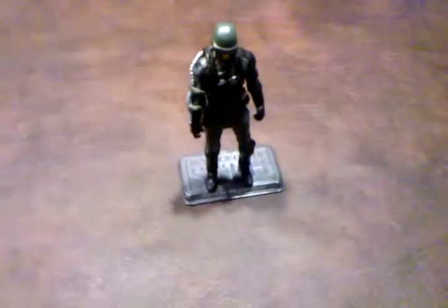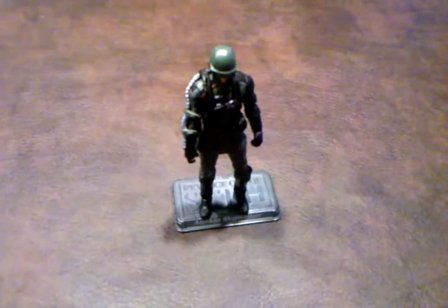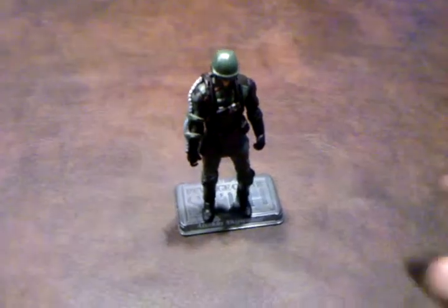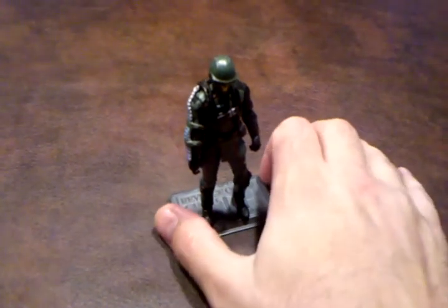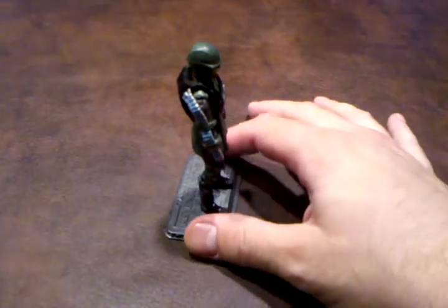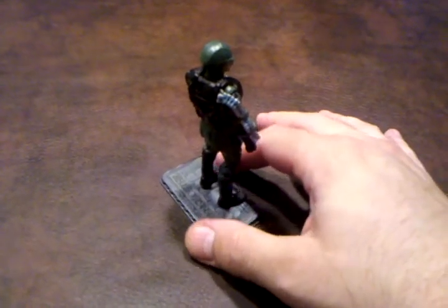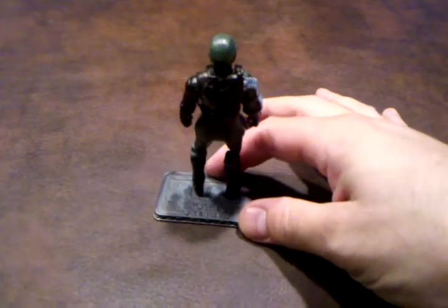Alright, now what I'm going to do is a 360 and let you see the detailing that has been done on this figure — it's very nicely done. See the level of detail on this ammo belt? It looks really nice.